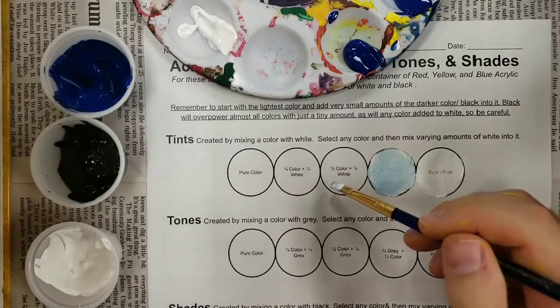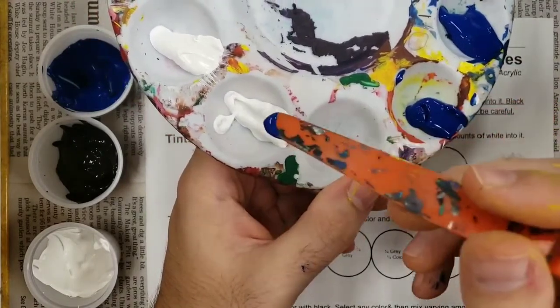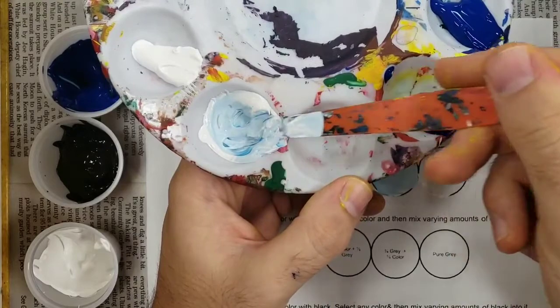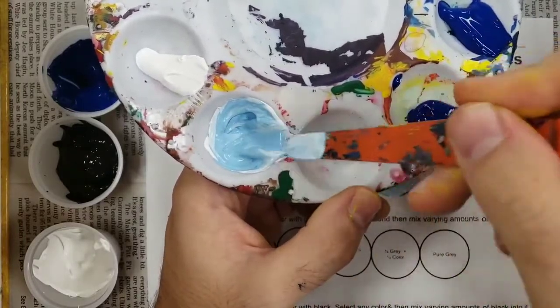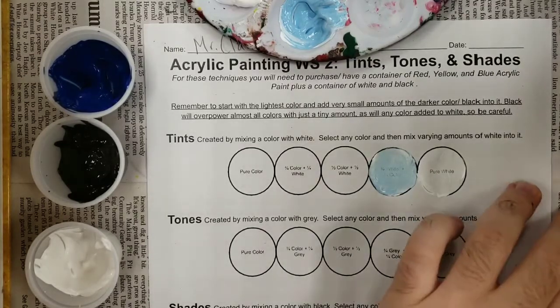The next circle asks us for half white and half color. So we're going to clean off our paintbrush. And we're gonna use our palette knife to create that by taking a dot of blue and mixing it into our white paint. This is gonna give us our very light blue. I'm gonna come back and get a little bit more blue and mix it in. That looks about 50% blue, 50% white. I'm gonna clean off my palette knife and then paint my section of 50%.